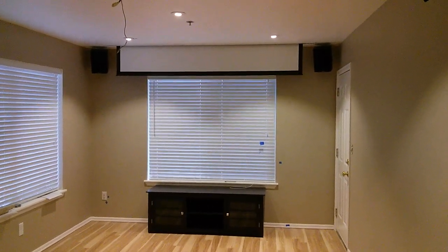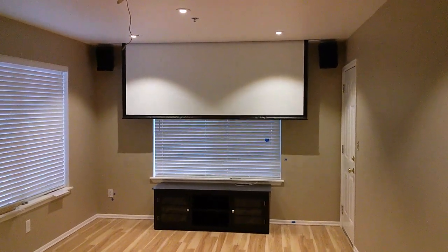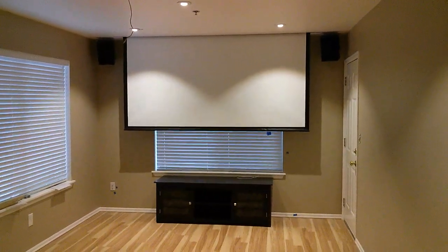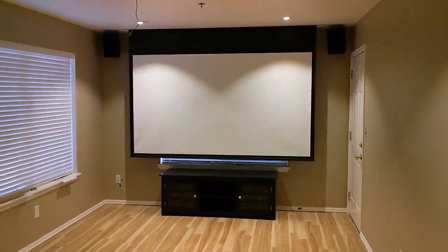That wall is 11 feet wide, screen is 8 feet — 106 inch diagonal. Overkill? Nah.